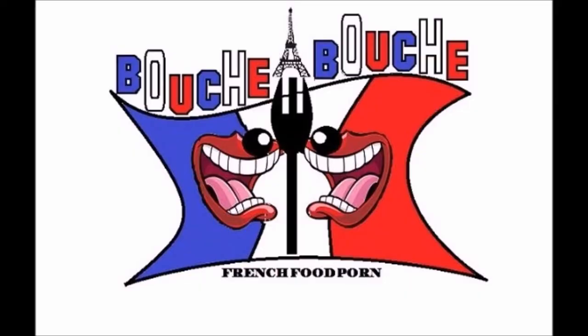Welcome back on BoucherBoucher, this is Delphine. In this video, we are making the perfect hard eggs, a bit softer inside. It's absolutely gorgeous and better to eat. Yummy!